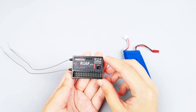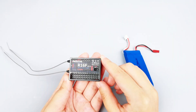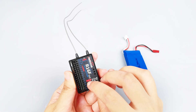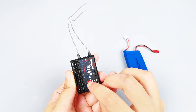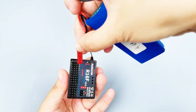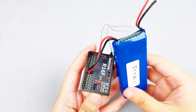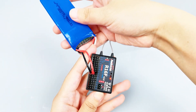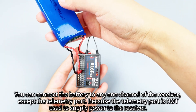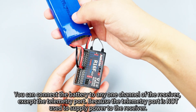Here is the R16F receiver. We can see the working voltage is 3 to 12 volts, so we can also use a 1S or 2S LiPo battery to supply power to it. Here are the symbols for polarity: the positive power is in the middle and the negative power is on the left. We can connect the battery accordingly. You can also plug the battery into any one channel of the receiver, but the telemetry port cannot be connected, because it is not used to supply power to the receiver.